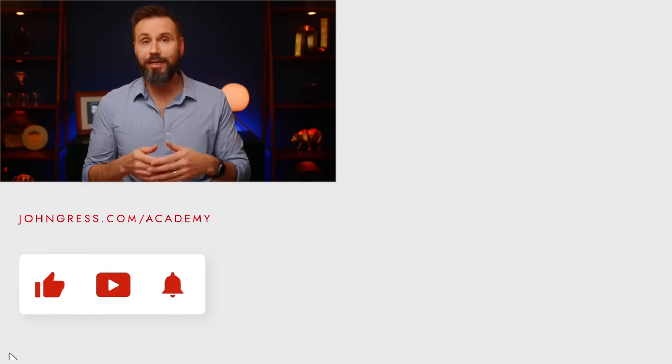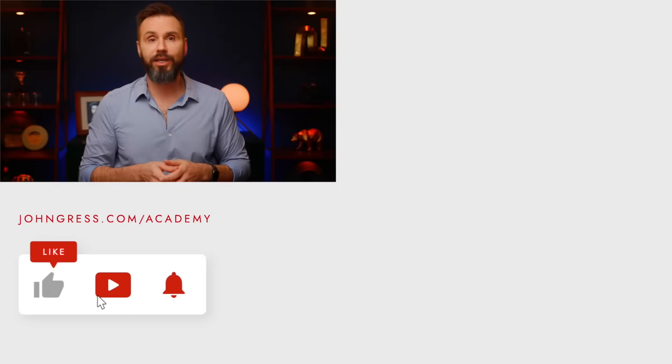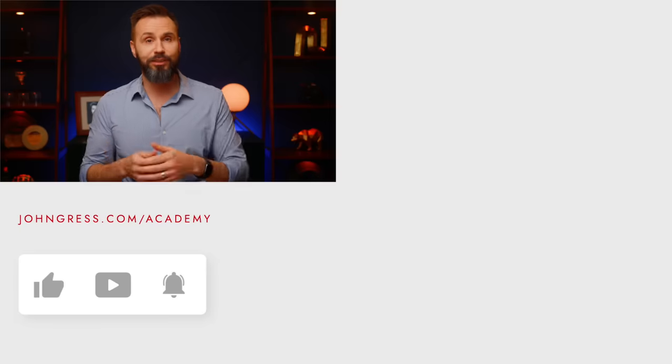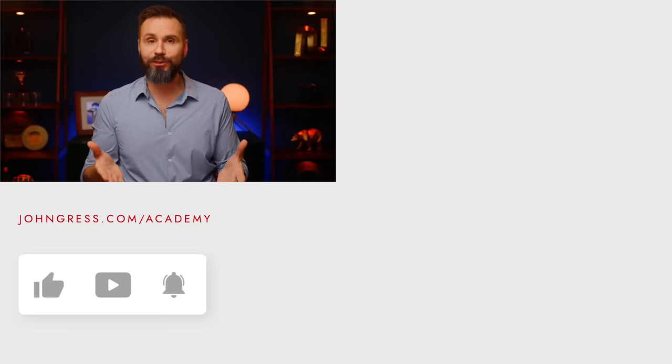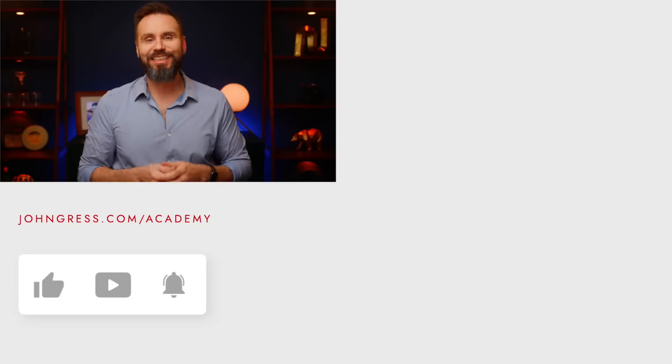If you enjoyed learning from me in this video, you might also want to check out the Academy with John Gress. I'll be speaking this year at Imaging USA and WPPI, so check that out as well. Thank you so much for your time. If you have any questions or comments, please leave them below, call your mom, and as always, have a great day.